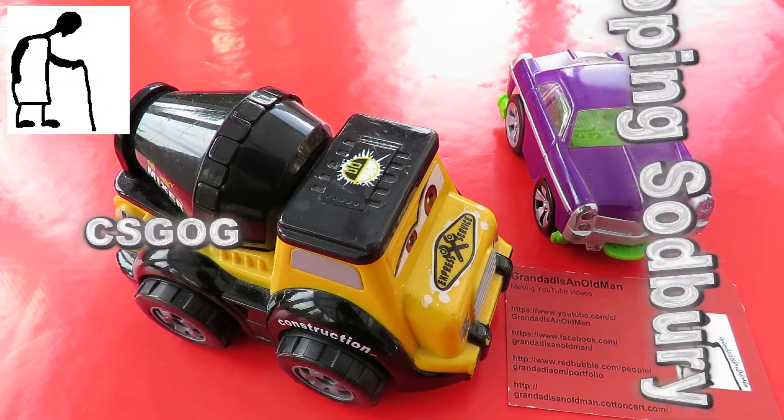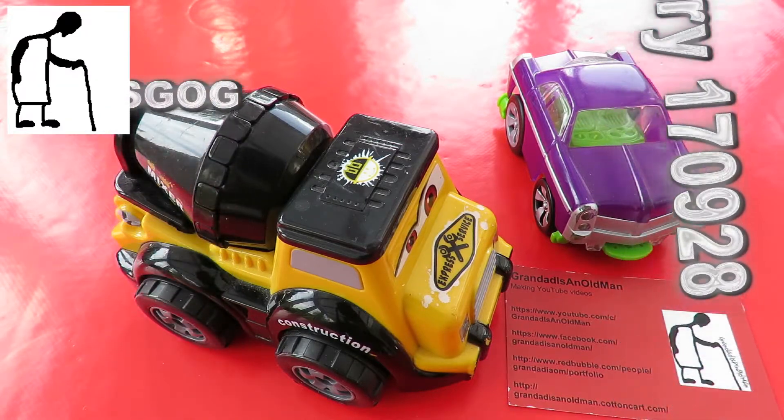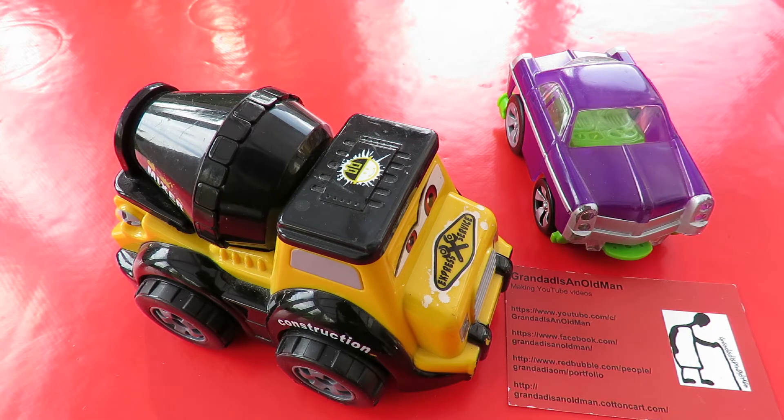Hi guys. Charity shop Gold or Garbage. Went out to Chipping Sodbury today. There's only four charity shops out there and one of those is a clothes-only charity shop. But I found a couple of things to look at. Saw a few things that I didn't buy - some boats and a homemade wooden worksite digger thing, so I'll put those in a different video. I did end up buying these two items just because I thought they might be interesting to take apart.